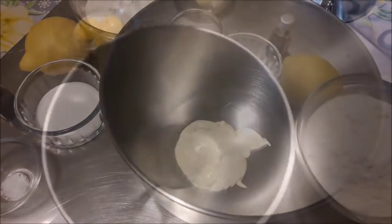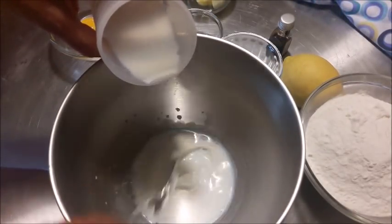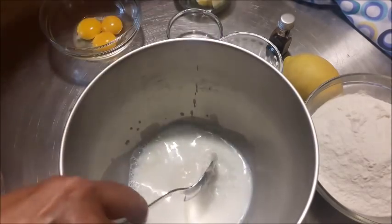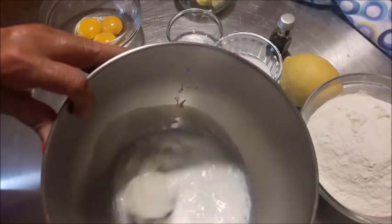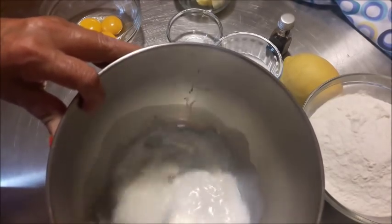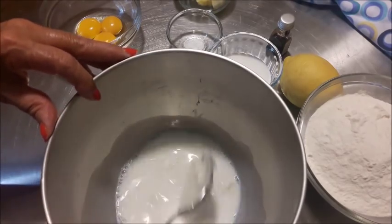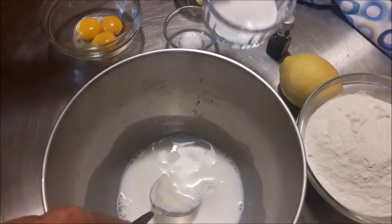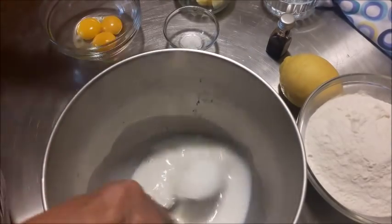Questo è il lievito che ho rinfrescato e portato al raddoppio, ne userò soltanto 60 grammi come da indicazioni. Ci verso subito tutti gli ingredienti, il latte appena stiepidito. Trovate naturalmente all'inizio tutta la descrizione che Rosa ci ha dato. Metto lo zucchero.